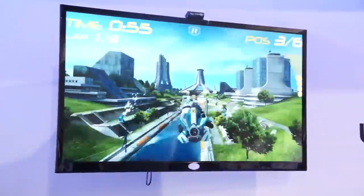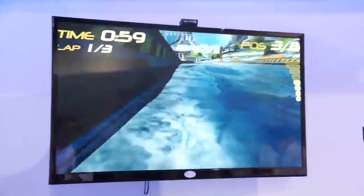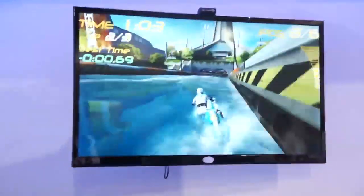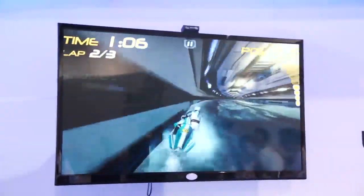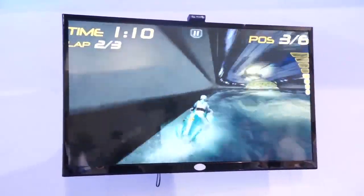Now they've shrunk it down to the point where it can easily fit inside a smartphone or tablet. This type of technology would be very handy for if you've been watching a film on your mobile device — you could switch it over to a big screen TV instantly.